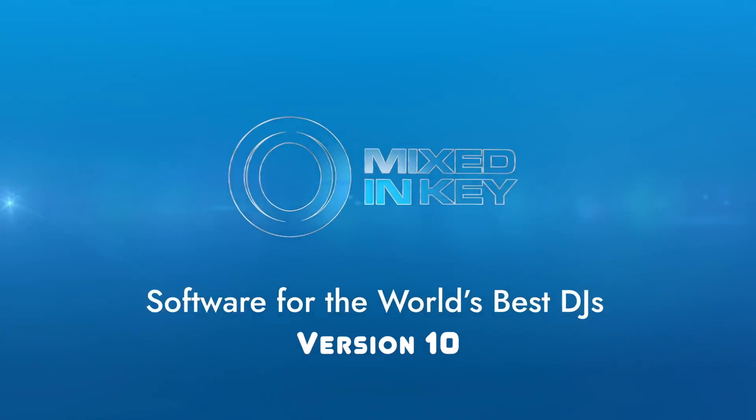Mixing in key is a great way to improve your DJ sets and we've already spoken about this in one of my previous videos, but today I wanted to take it a step further by introducing you to the industry-leading key detection software called Mixed in Key.